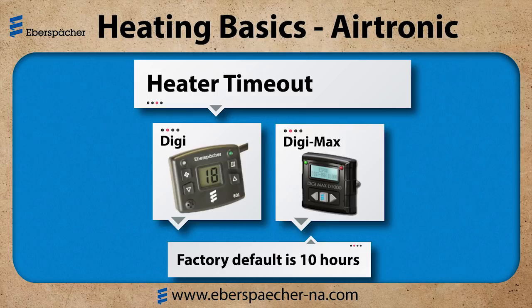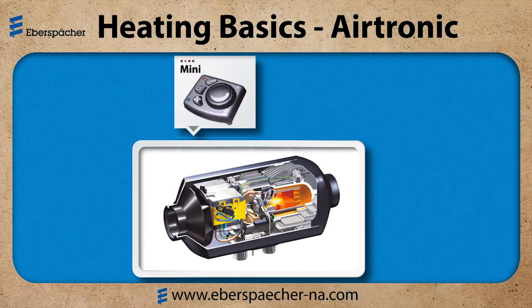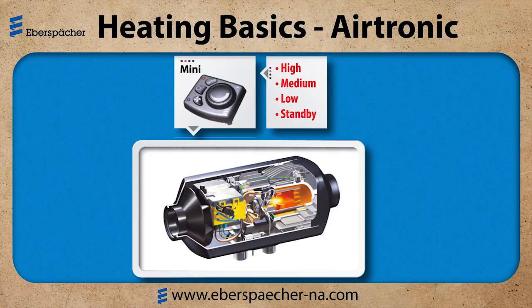Now let's look at heater regulation, starting with the mini controller. When I activate the heater using the mini controller, it sends a resistance value that is read by the ECU. On the side of the ECU is an air temperature sensor that reads the air temperature as it's flowing through the heater. As my heater regulates — high, medium, low — and into standby, the flame goes off but the fan continues to turn. We need to keep pulling air across that sensor, and once the air temperature cools down the heater will restart. So it's important to make sure we have good airflow in this application.